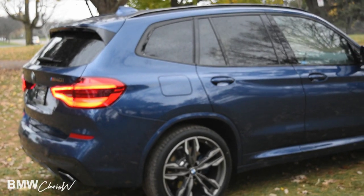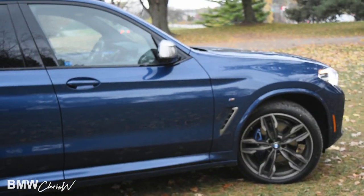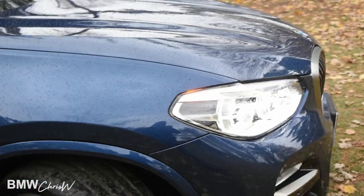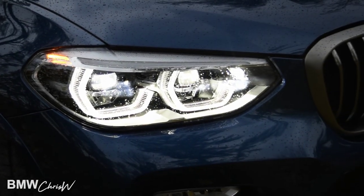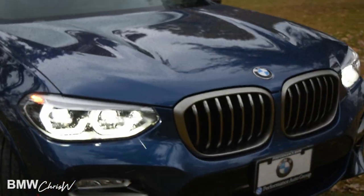Here are some more shots from the side. Rear privacy glass is included. Some more frozen silver accents there. These are your new adaptive LED headlights — as you turn the steering wheel, they actually turn in the direction you're going, so it's much better visibility at night.